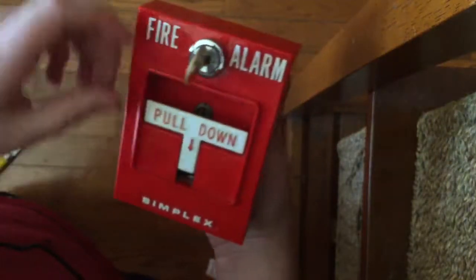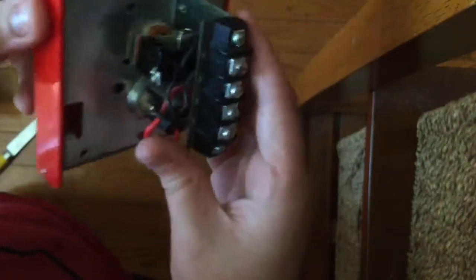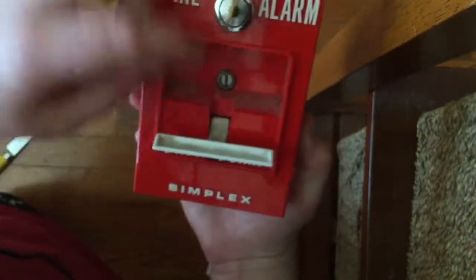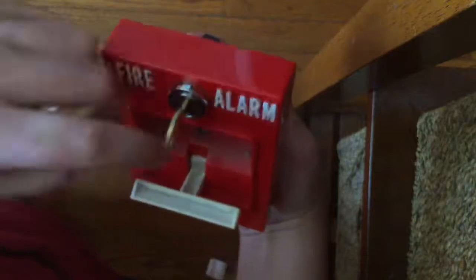It's in extremely good condition. There's that key switch, and as you can see, terminals 3 and 4 are used on here because it has that key switch. The handle is kind of bumpy here.